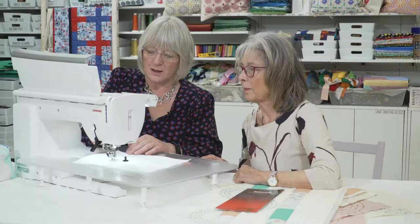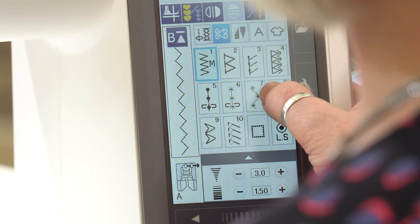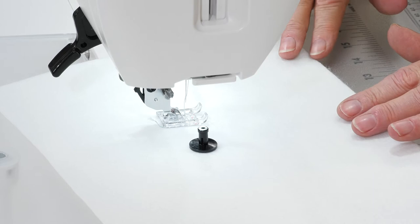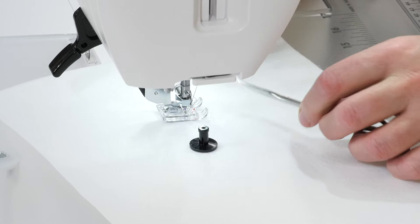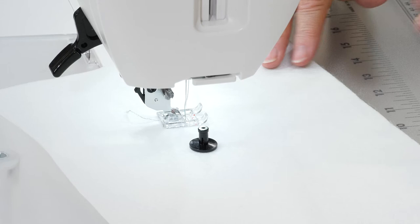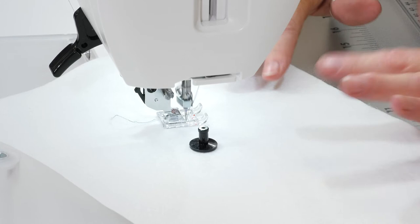I'm going to put the presser foot down, the needle in, and we are on a straight stitch - let's just pop back onto our decorative stitch. We said six or seven - we'll go onto number seven this time. So needle in, foot control. Because you're not actually fundamentally altering how the machine is sewing, you are literally just altering how the fabric's moving through it. So we'll just guide it through - you don't have to push it or pull it.